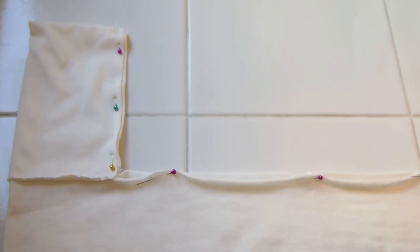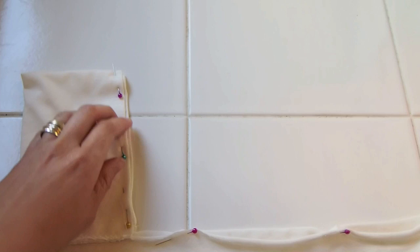Now we'll fold it in half, right sides facing, along the red line. Pin it all together, making sure that the edge of the sleeves, the seams, and the edge of the cardigan all meet together.